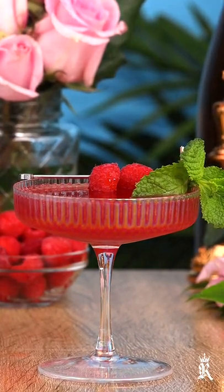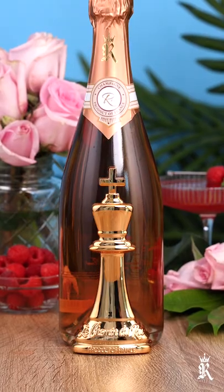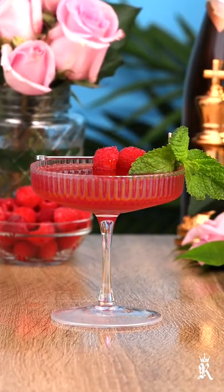This one goes out to all the beautiful moms out there — here's a flower, here's some rosé, I got the good stuff for you. If you don't know what to get your mom for Mother's Day, get her a bottle of rosé and make this raspberry rosé cocktail. And flowers — yeah, don't forget the flowers.